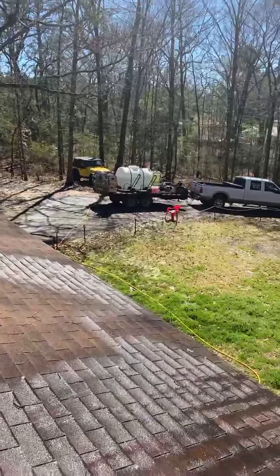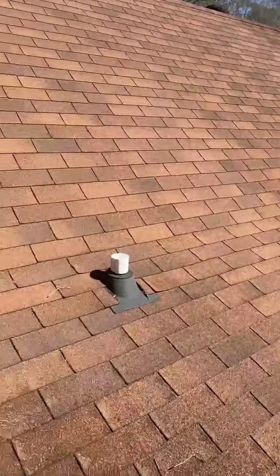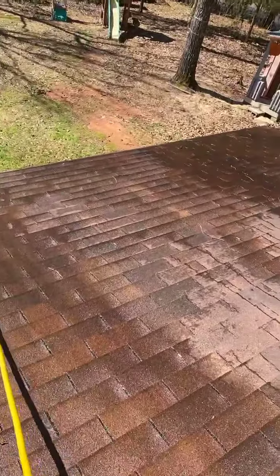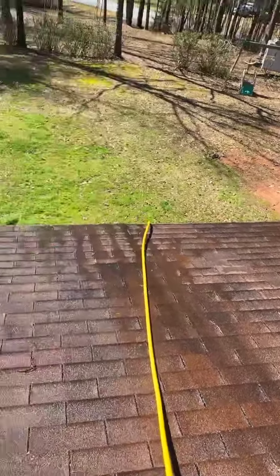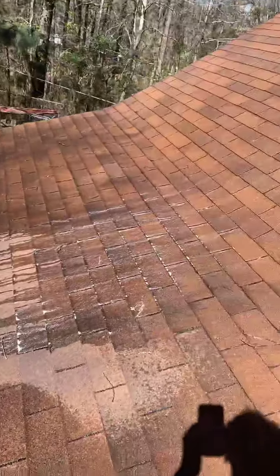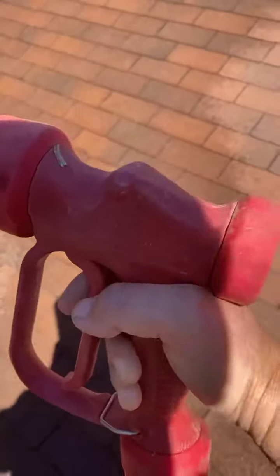All right guys, it's Leon, Southern Style Pressure Wash. Giving you guys a tip on these gas roof pumps. Now this roof doesn't have any gutters on it, so it's going to run straight off the end of the roof when you do these roofs. Let me show you what I do — you can take these gas roof pumps...